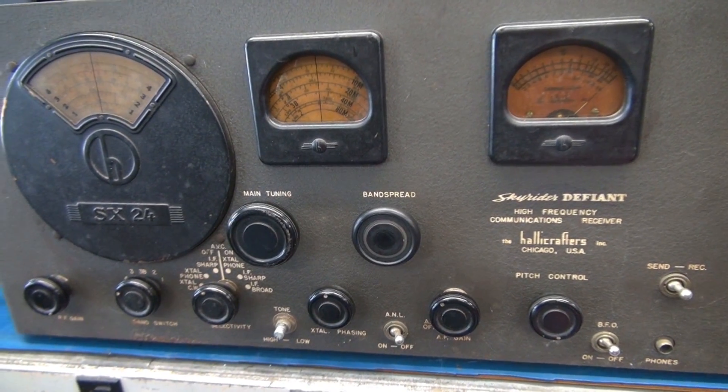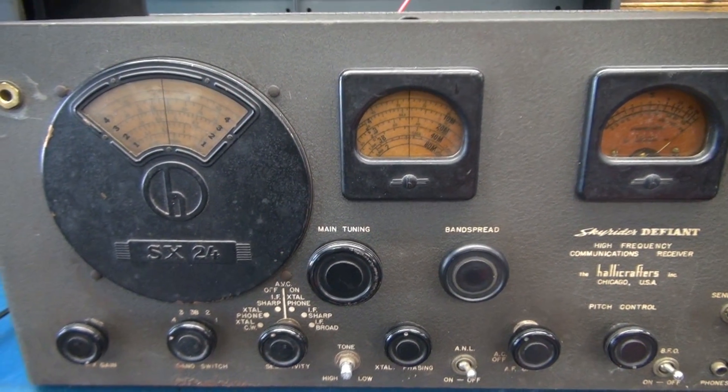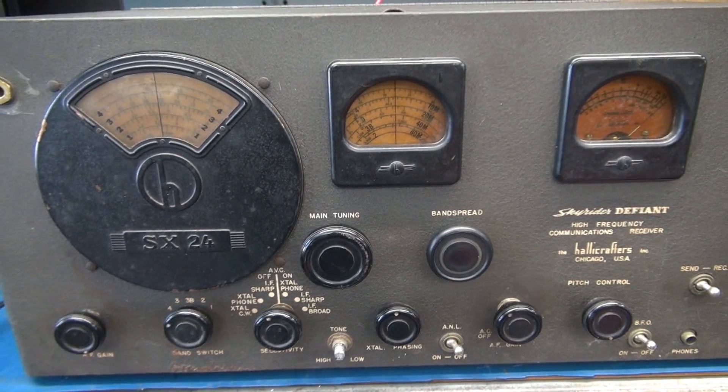I shut her down. I don't want to run this receiver too long with those old caps in there — if one of those shorted, it could damage the power supply. So the next step would be to recap and retest the Skyrider Defiant SX-24.